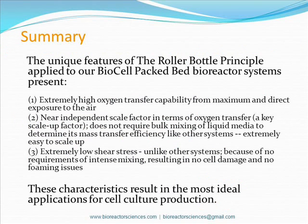Some of the exclusive elements in our packed-bed bioreactor systems include extremely high oxygen transfer capability due to maximum and direct exposure to air, near-independence of scale factor in terms of oxygen transfer attributed to no required bulk mixing of liquid media, resulting in extreme ease of scaling up. Lastly, unlike other systems, there is little to no shear stress, proceeding to no cell damage and foaming issues. All combined, these qualities make Bioreactor Sciences bioreactors the most ideal application for cell culture production.